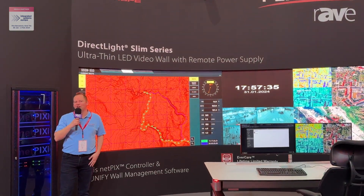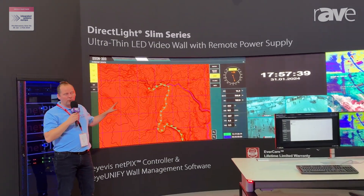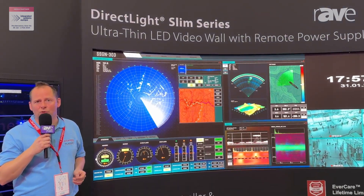Hi, my name is Chris Stange. Welcome to the Leia Arturo booth. Welcome here to ISE 2024. We are thrilled to be back here and thrilled to show you some of our new solutions.